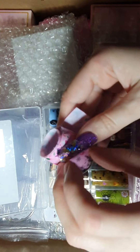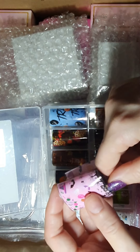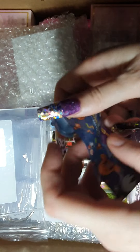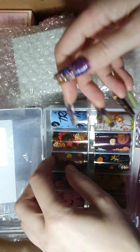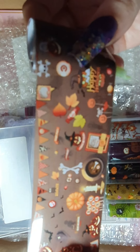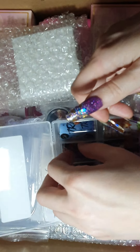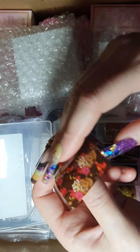Her international shipping rates are very good — only 29 Australian, which is probably 15 to 20 US at the most, which is really good. Her local shipping rates to Australia are very cheap — I think 8.90, or 12.90 express. I always pay express. I mean, for an extra three dollars to have it come quicker, why not?